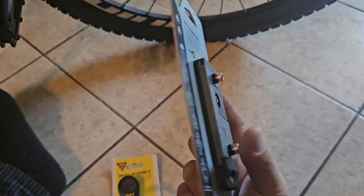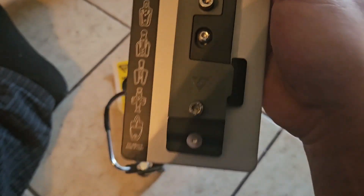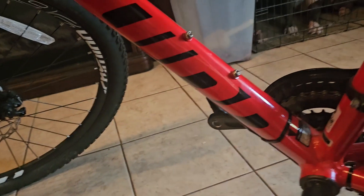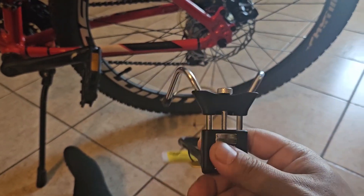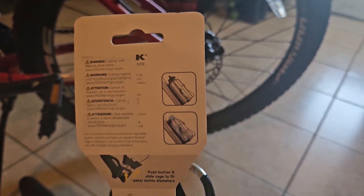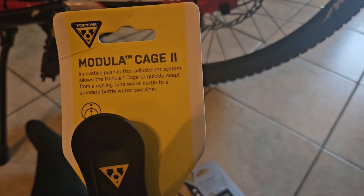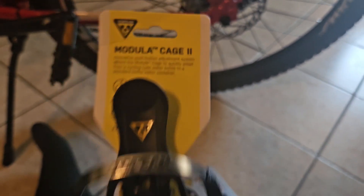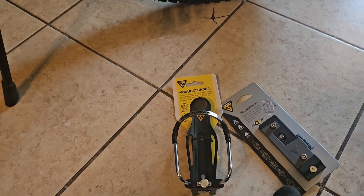I'm gonna go ahead and do the installation off-camera — it's pretty straightforward. You got your bolts there, your mount. I only have a mount here so it's gonna go there. Here's the cage — it has this push button which I'll show y'all once I mount it. The packaging says push button and slide cage to fit water bottle diameters, so it can fit all sizes — smaller, bigger. I'll get right back with y'all once I get it on there. Thanks for watching.